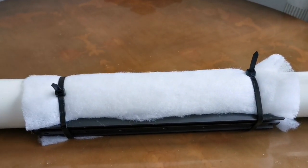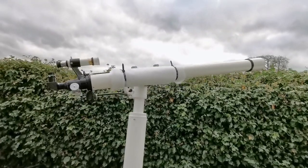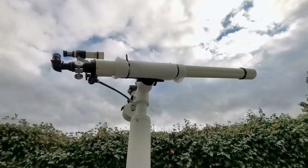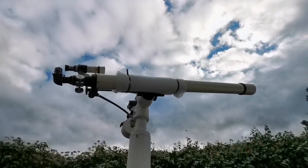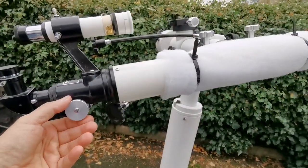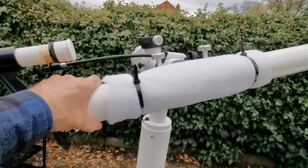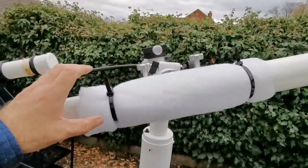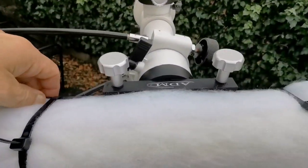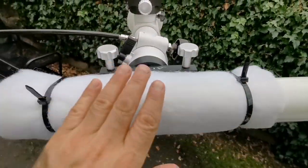It worked — it's beautiful! The white liner material doesn't stand out. Look at the Sky-Watcher mount and this refractor — I'm really excited to look through this telescope. The cable tie is working, I can adjust it and focus easily. It's sturdy, strong, and robust, and at the same time I can turn and twist the tube if I want to change position. The clamp is holding it really well.